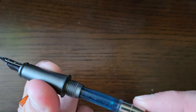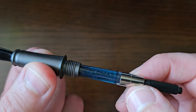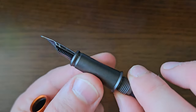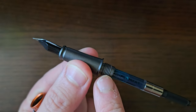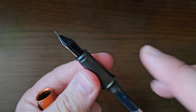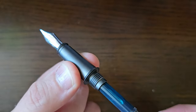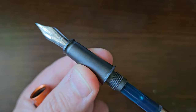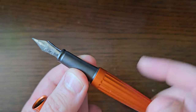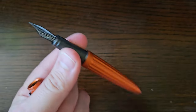A converter is included — a Diplomat branded converter. The section and barrel screw together, so the nib unit is all in a similar semi-matte anodized finish, in this case in black/very dark gray. Metal on metal — very smooth, seals well, no rattle.